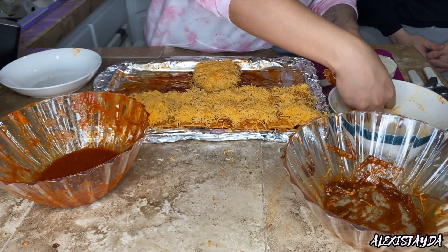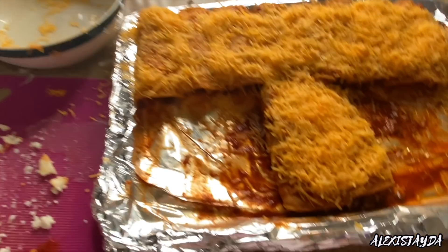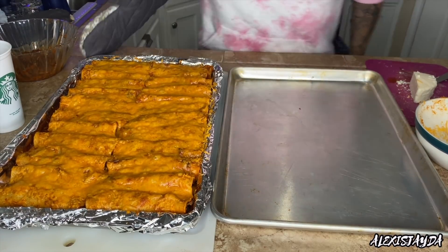So I'm just going to add a little bit of cheese. Now I'm just going to put them in the oven and let them chill until it is all melted, just the cheese — because we're not cooking anything else since everything already is cooked.